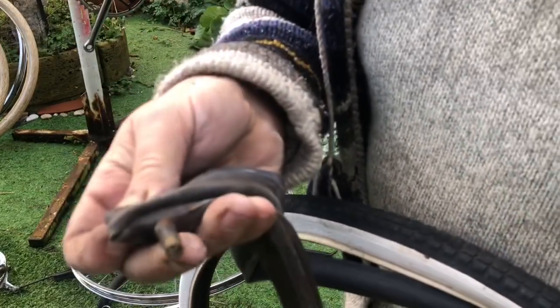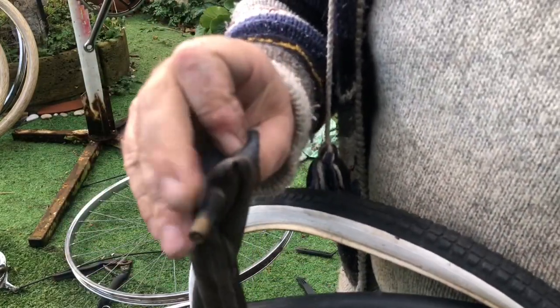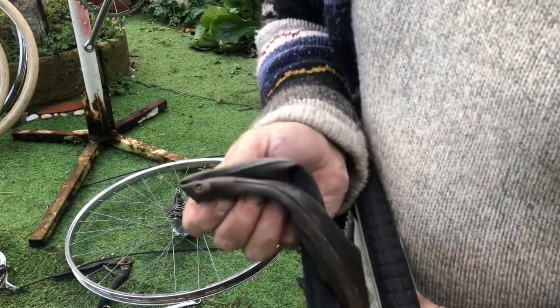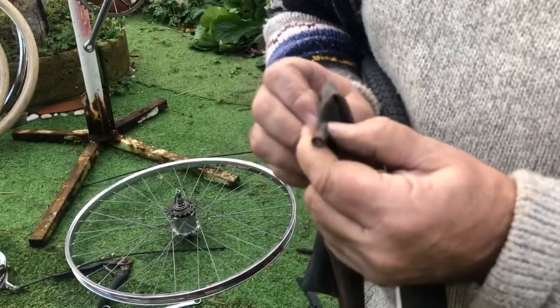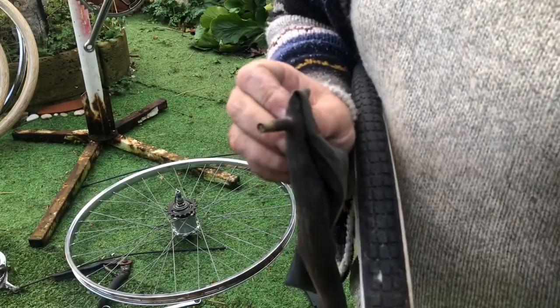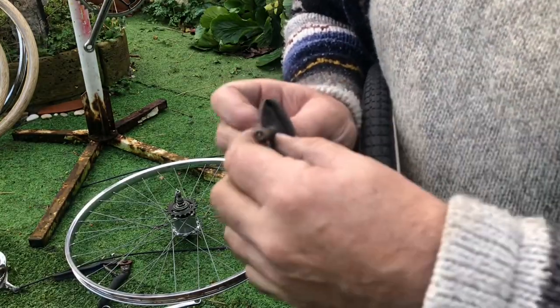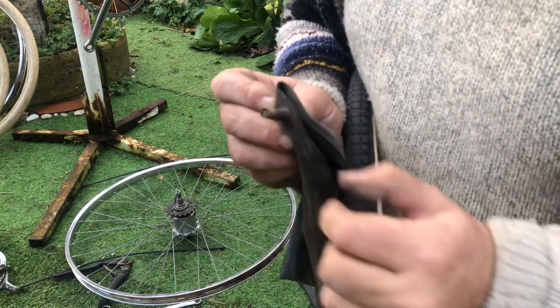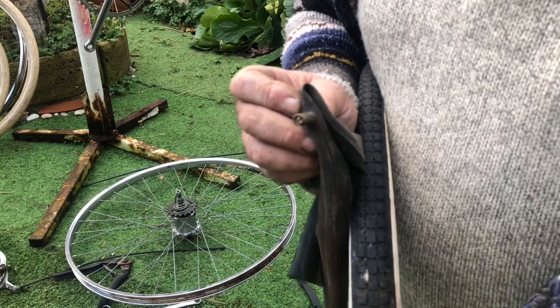These Schrader valves with the rubber around the outside — I hate those so much. You can't even get a pump fully onto them. Horrible things. I prefer a Schrader valve but I hate these rubber covers, and of course you can't put the retaining collar on as well to hold them nice and upright. Bad, bad, bad, bad.